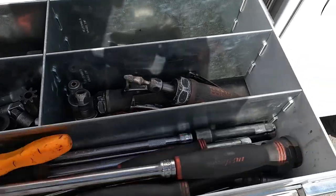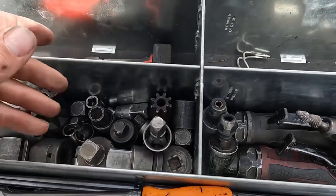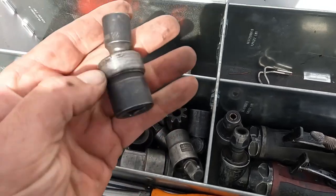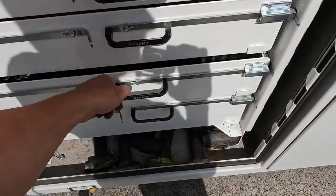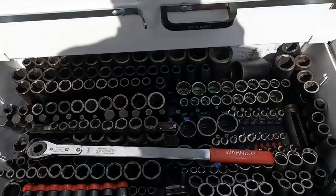Here we got the wrenches we use constantly — metric and standard. Ratchets — Snap-on when it comes to ratchets. Got these adapters, like a driveline socket — half inch 12-point to half inch drive, kind of nice. Snap-on quarter drive, three-eighths, half inch sockets.